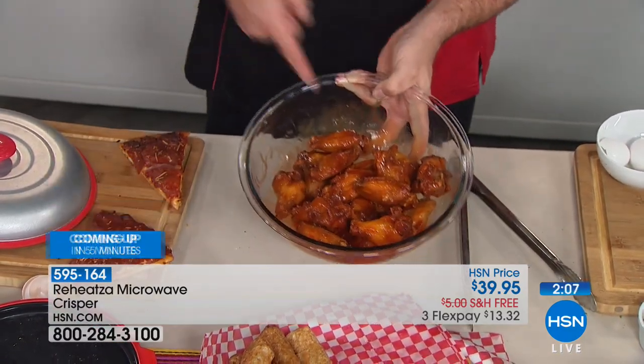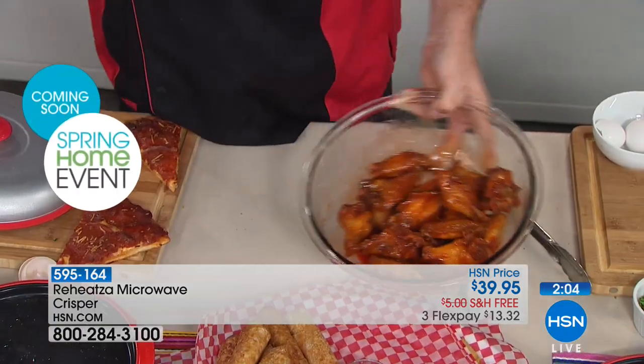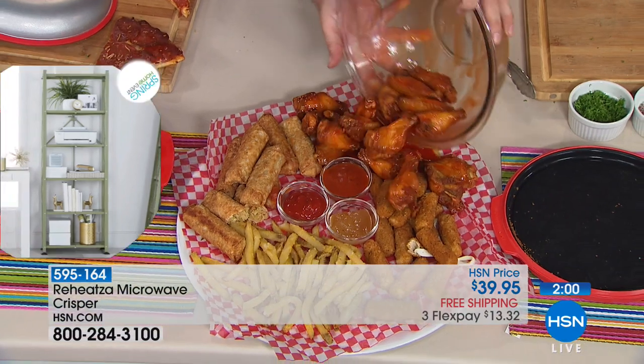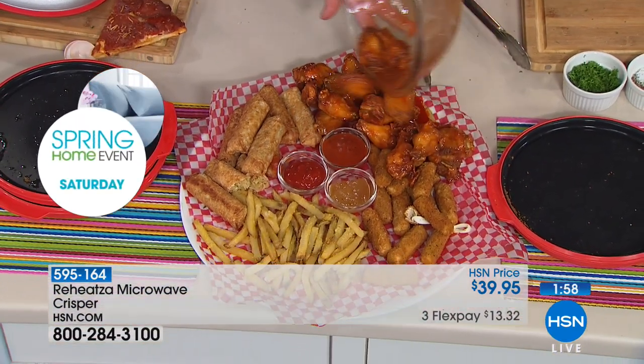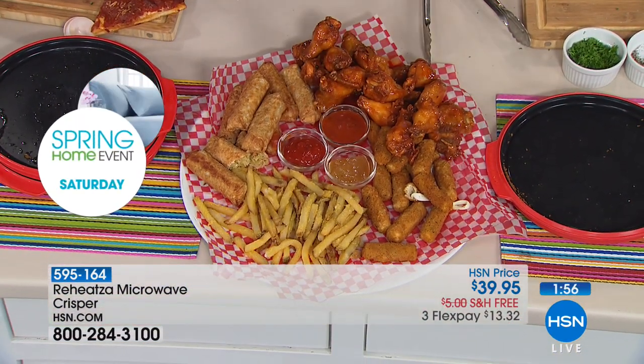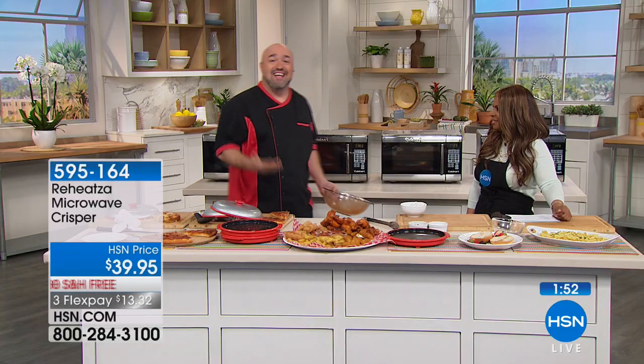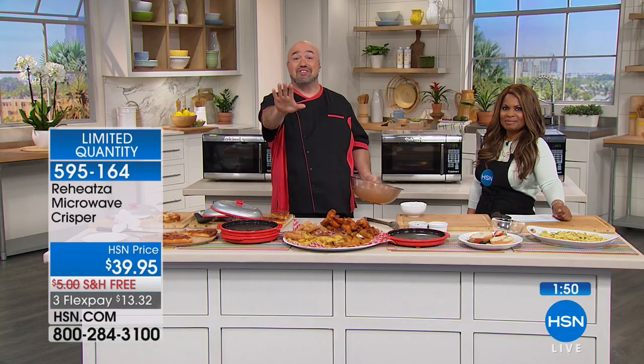With baseball season, hockey, football coming around the corner, these are the kinds of foods you order when you go out and pay a fortune for. If you don't finish them at the restaurant, the next day it's a soggy mess unless you take 15 to 18 minutes to heat up your oven or pay $200 for an air fryer. For the first time, you can use your microwave to do this.